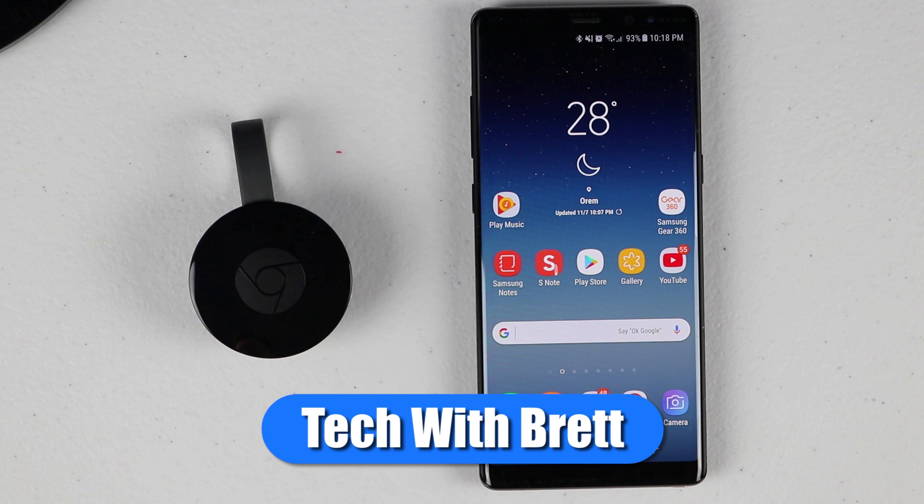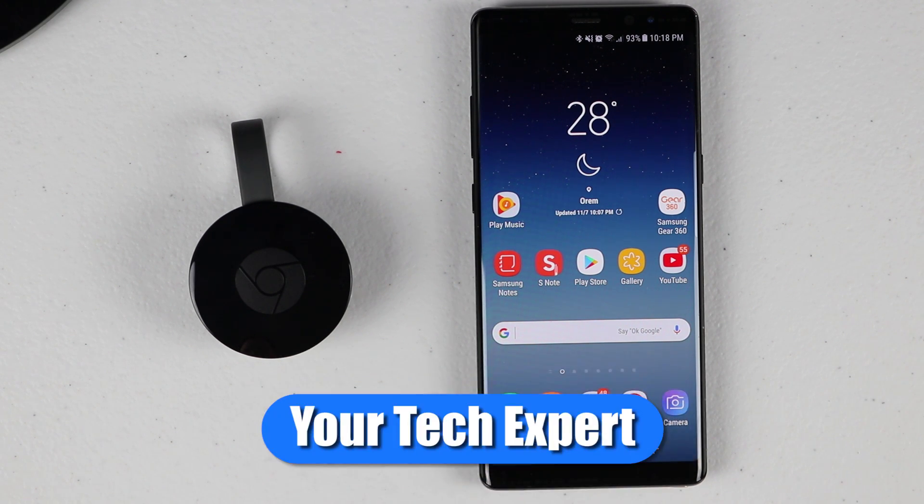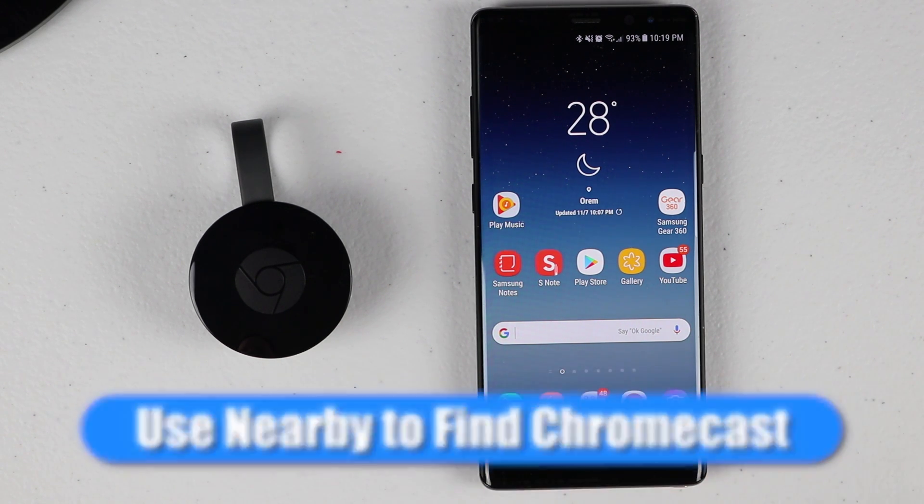Welcome to Tech with Brett, where I help tech work for you. Today we're going to show you how to quickly connect to your Chromecast.